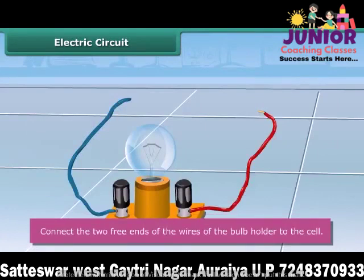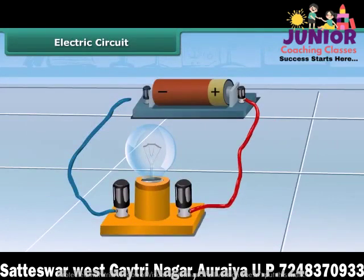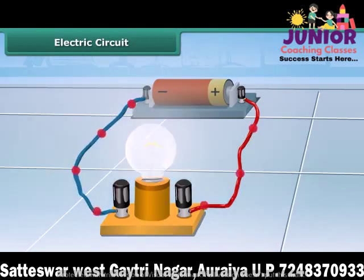Connect the free end of one wire to the positive terminal of the cell, and the free end of the other wire to the negative terminal of the cell. This may be done with the help of a rubber band or an adhesive tape. After the connection, you can see that the bulb lights up.